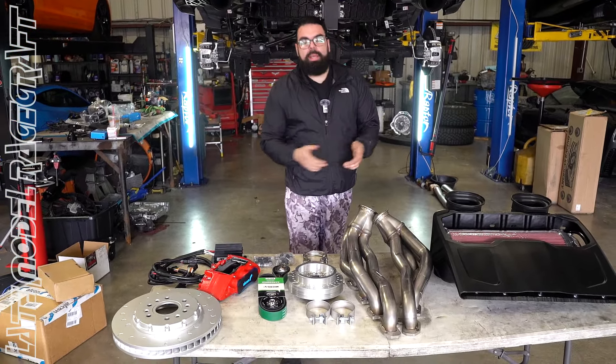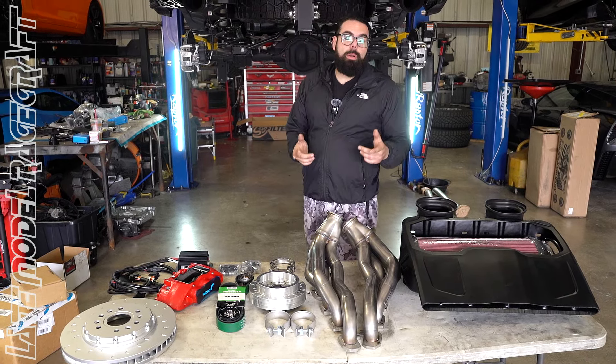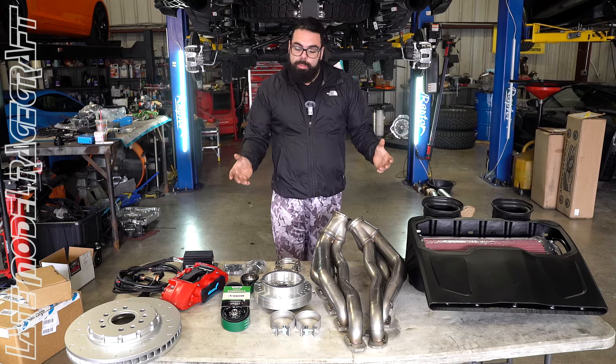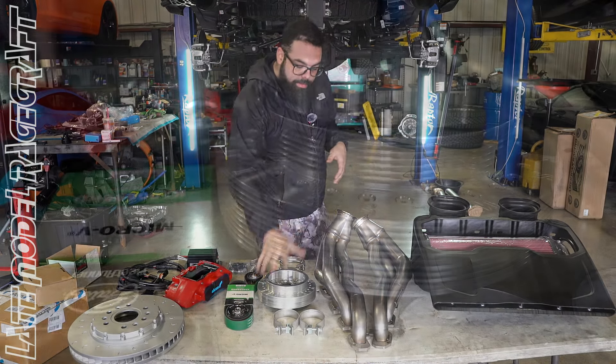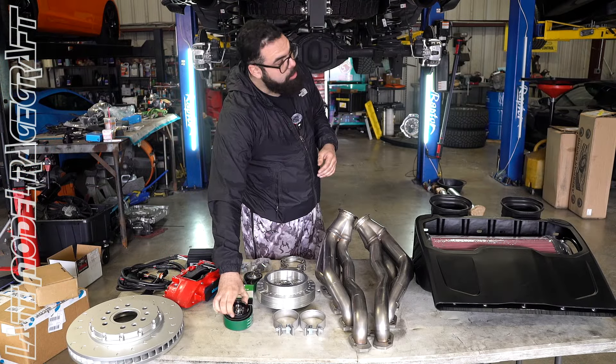Hey guys, so today we have Mr. Hector Lopez's TRX. We've gone ahead and already done our baseline on this vehicle, and I want to lay the parts out to show you guys what our 950-plus package looks like with the stock supercharger. We're going to spin it a little faster with our Innovators West lower pulley, paired with an even smaller upper pulley.